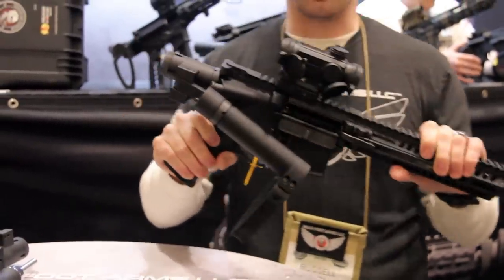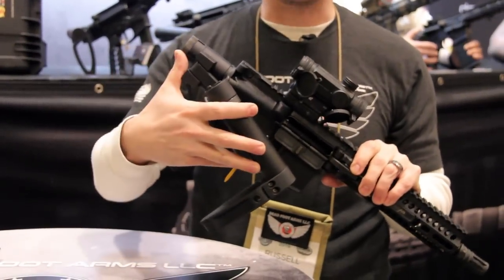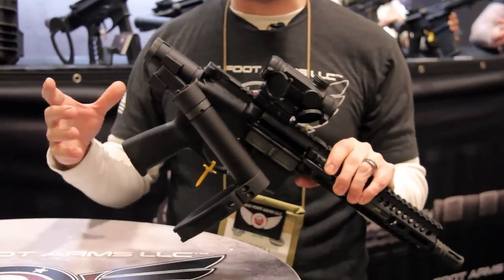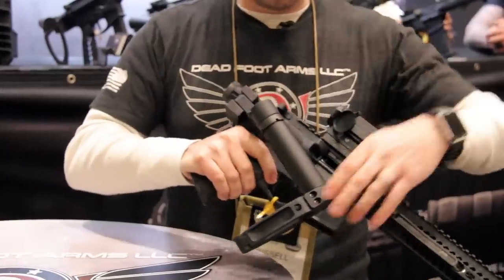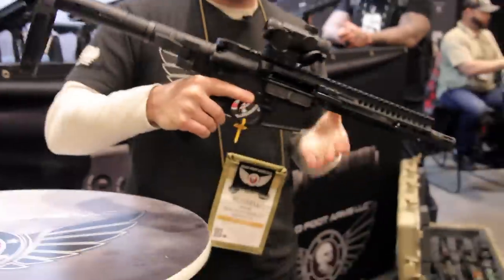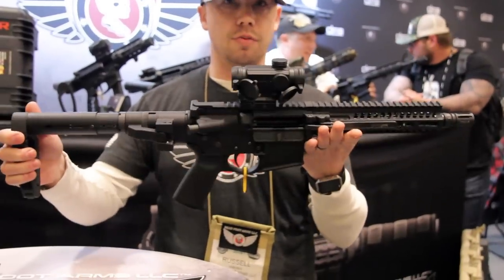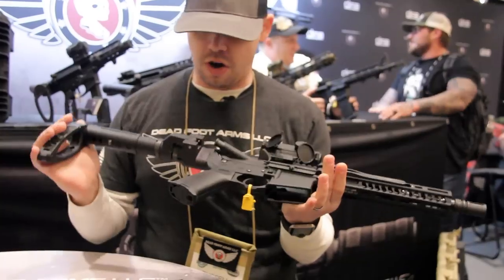The weapon can fire repeatedly with the stock folded, thanks to our dual spring bufferless technology. However, you can then quickly transition and deploy the pistol brace, and now your weapon is fully extended just like any other AR-15 would be.